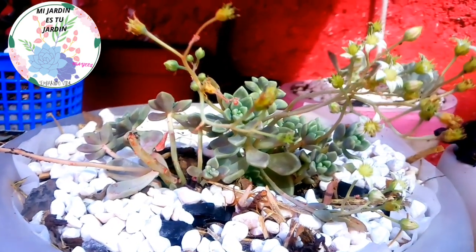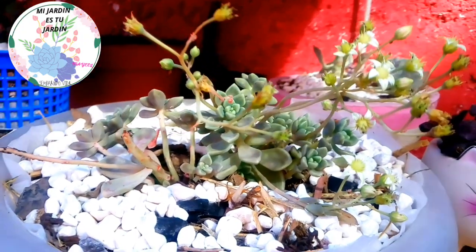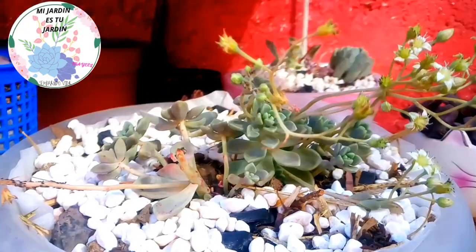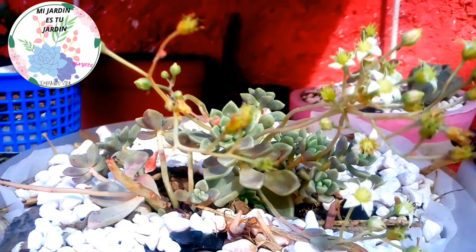Hello guys and girls, welcome once again to a new video of Mi Jardin es tu jardin. Today I will show you this video that I think is very interesting and very important for all those who have plants. We are going to talk about the plagues.